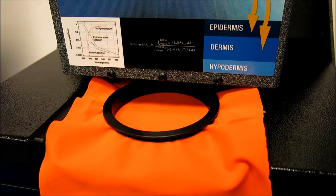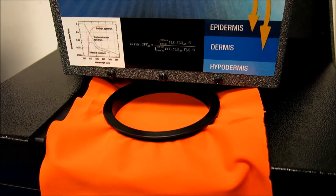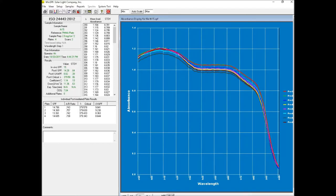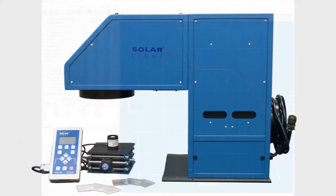To begin immediate testing at system delivery, a PMMA plate holder along with a sample set of three PMMA plates and a box of 25 syringes for sample application are also provided.